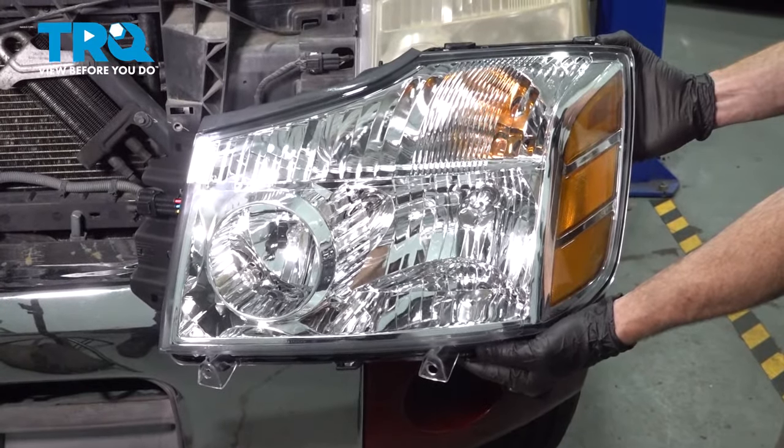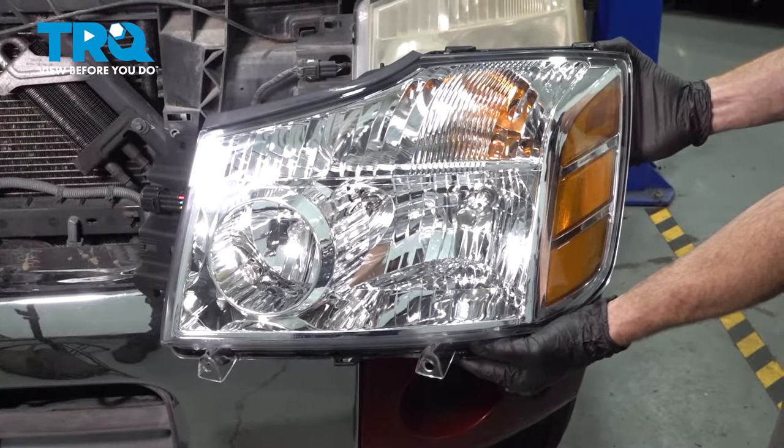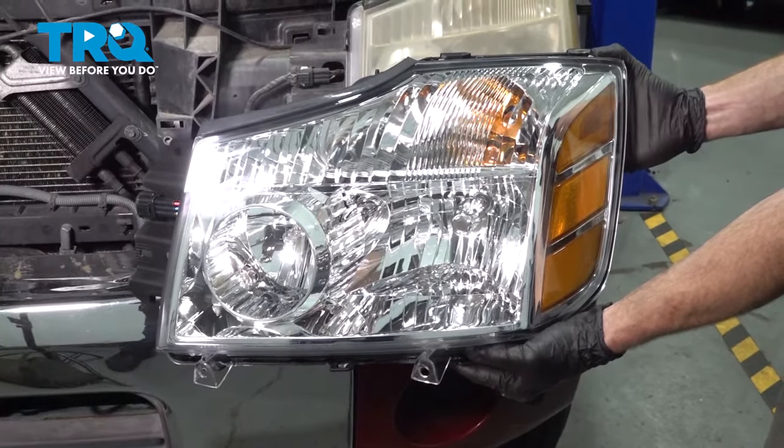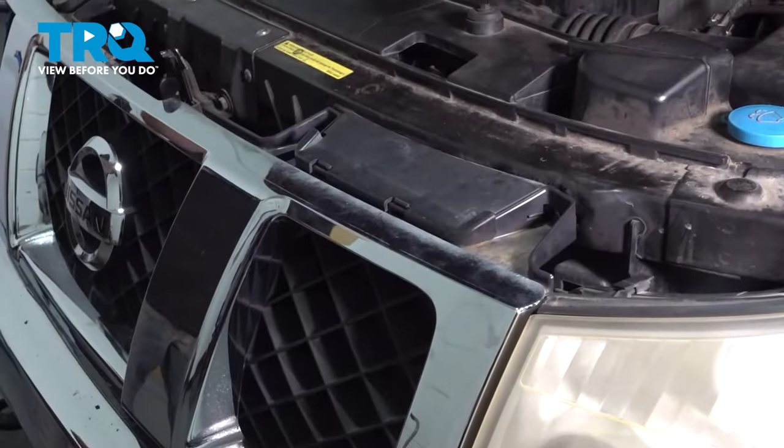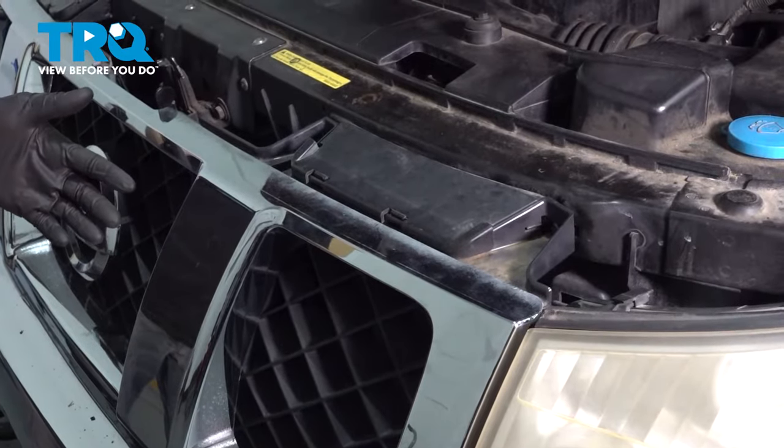In this video we will show you how to replace your front headlamp assemblies. Let's get started.